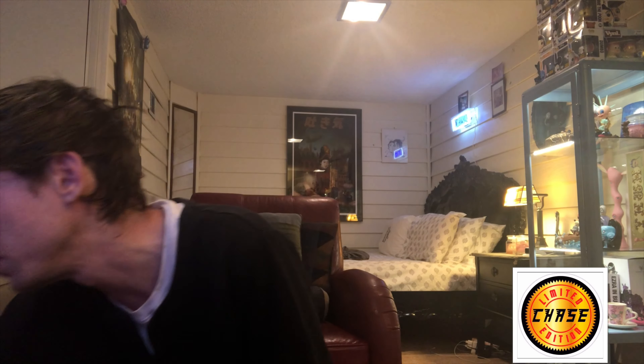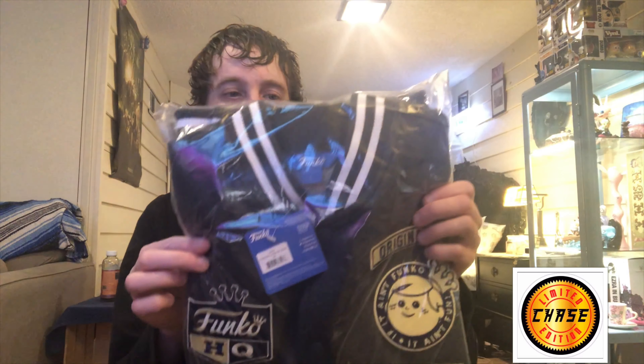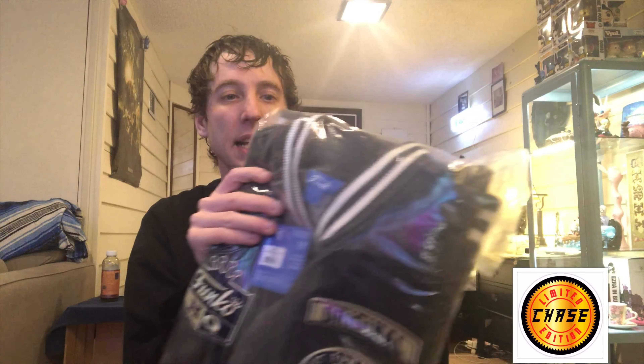What's up everybody, welcome to another YouTube video. I got a box from Funko — I got the Funko varsity jacket. Let's open it up and check it out.